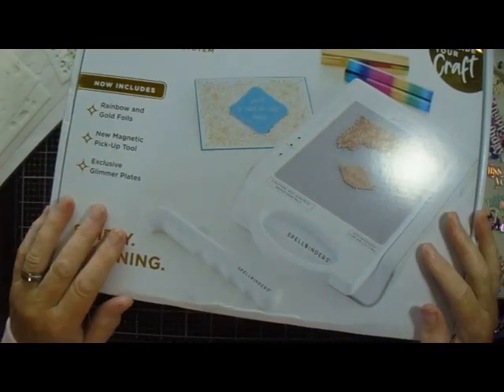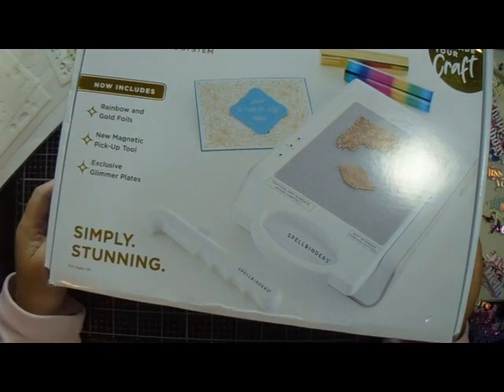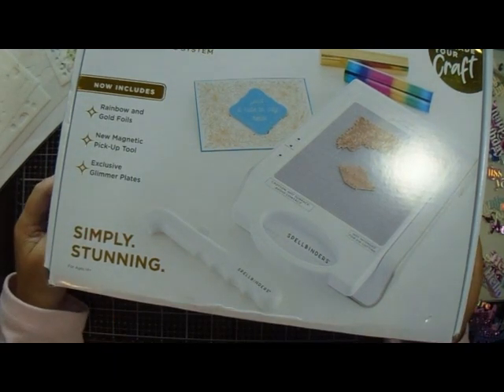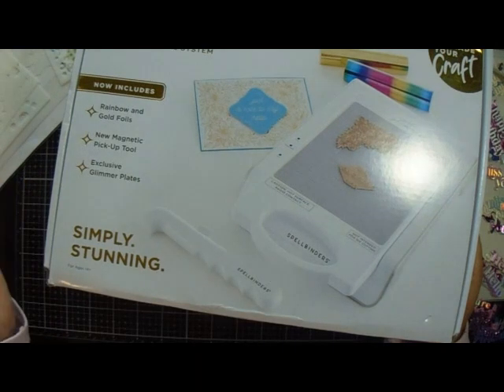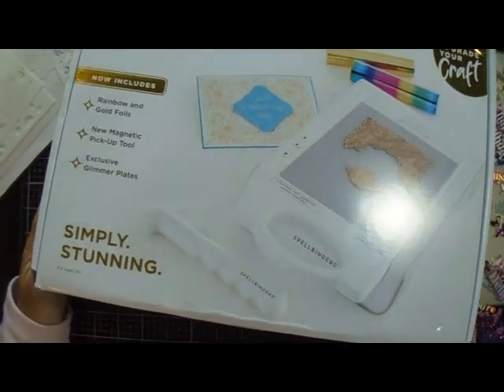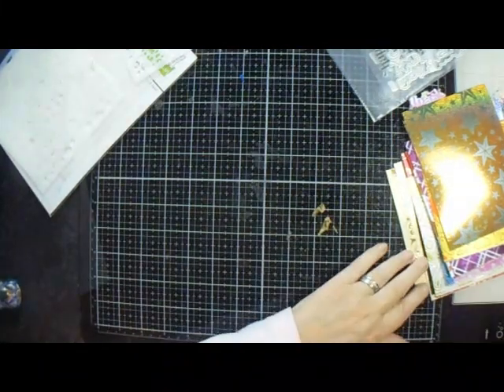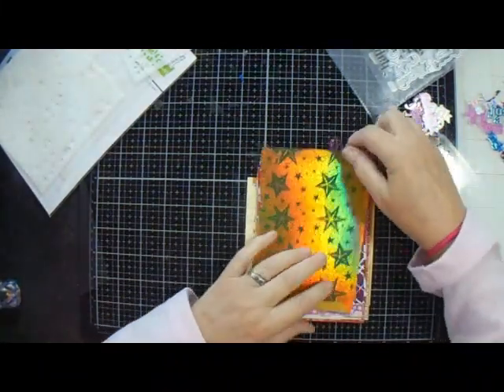Now this was a big decision because I've always had a Gemini. The first foiling system I bought was a foil press and I was really happy with it, didn't have any problems. But my Gemini I had a problem with — I've gone through three Geminis.